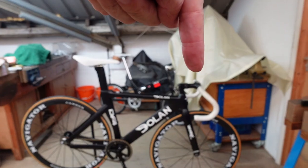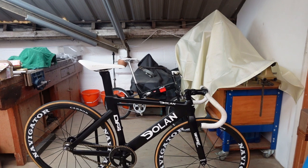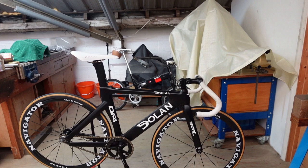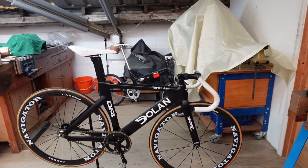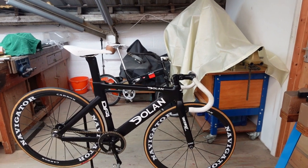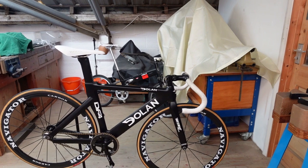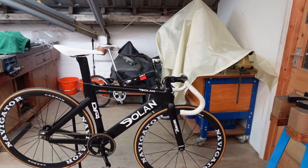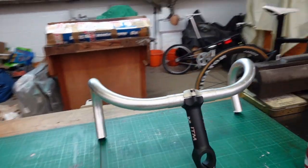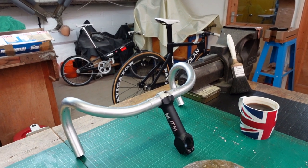Over here I've got an adjustable stem. I wouldn't normally use that sort of thing, but as I was recovering from my hip replacement it was quite useful to be able to slowly drop it down and get to a better position. Now that I'm comfortable, I've got a different stem — one that's not adjustable — and it'll be a whole lot lighter.